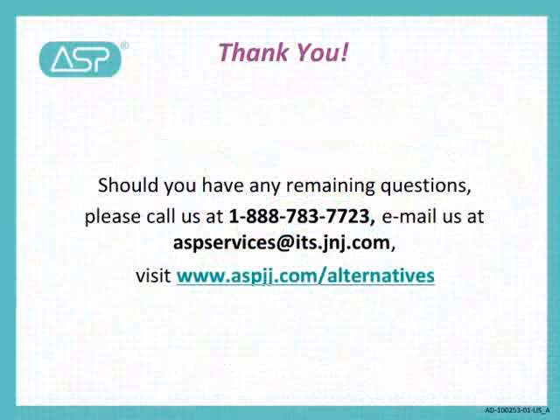Thank you for attending this webinar. We have completed today's session and hope we have been able to answer your questions. If you have additional questions, please post them through this webinar page or directly to our website. We will do our best to respond to your questions. If you would like to view this webinar again or refer someone to it, an archived version will be available on www.aspjj.com. Thank you again for your participation.